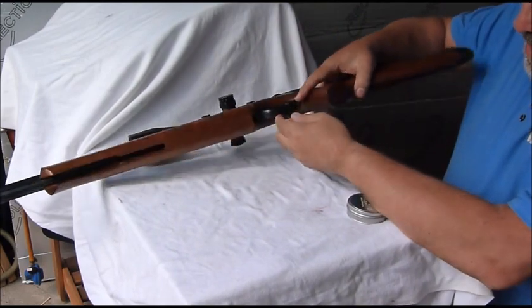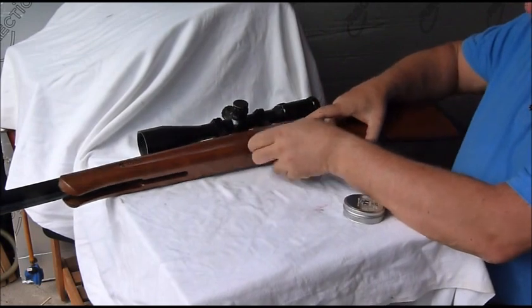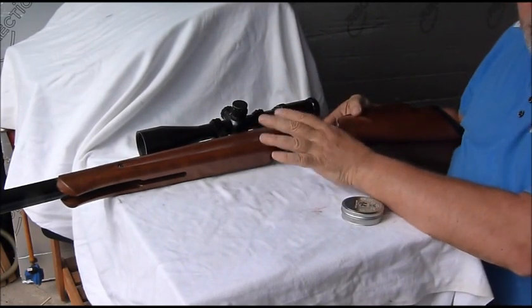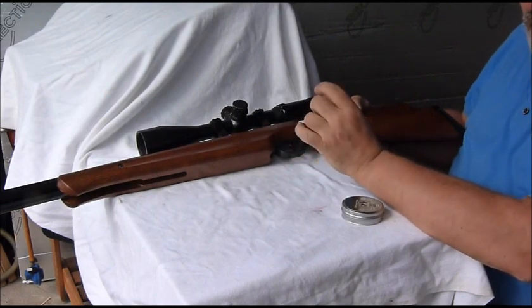First thing I want to talk about is the Nik G modification to the trigger guard. It has transformed the feel of the trigger. I've got it trimmed down now so there's very little first stage.